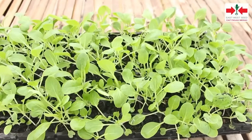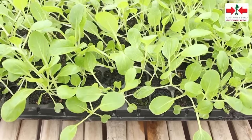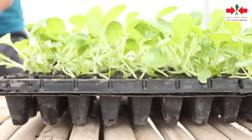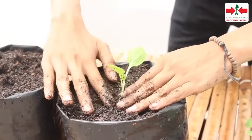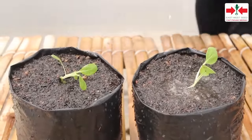Empat hari setelah semai, bibit sudah siap dipindahkan ke polybag. Pindah tanam sebaiknya dilakukan pada sore hari. Bibit yang akan dipindahkan terlebih dahulu disiram supaya tidak stres. Pindahkan bibit satu persatu secara hati-hati ke dalam polybag dan kemudian disiram. Penyiraman berikutnya dilakukan setiap 1-2 hari sekali.